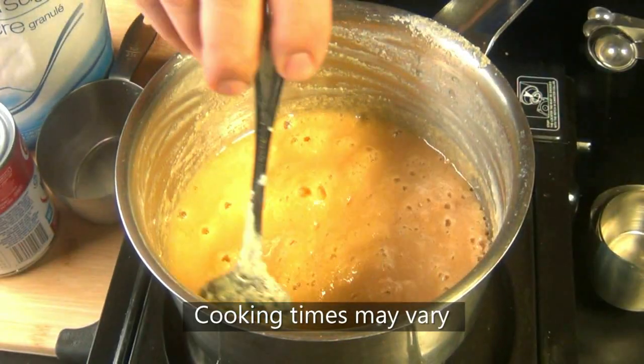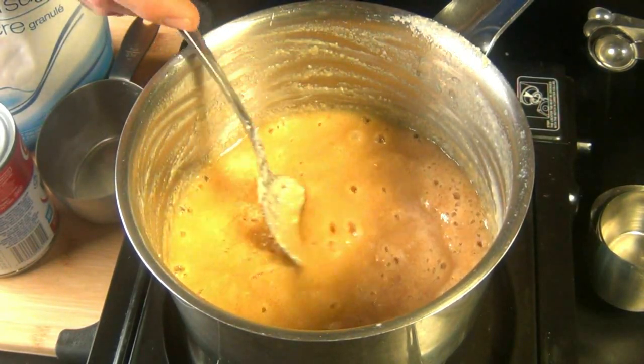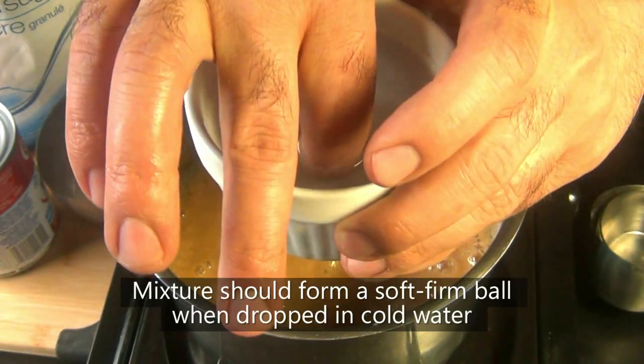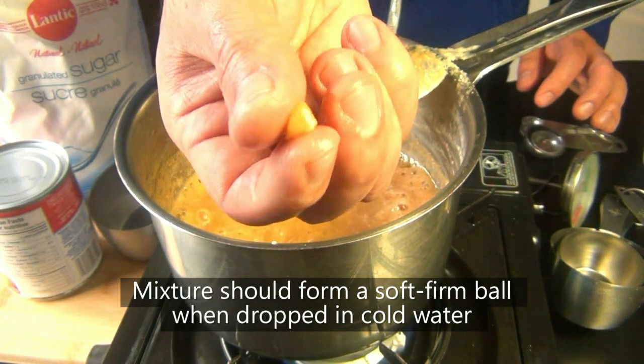After about 25 minutes, it's going to start to change color — keep an eye on it and make sure it's not burning. If you don't have a candy thermometer and you're wondering how to know when you've reached 240 Fahrenheit, drop a little bit of that mixture into some cold water. That ball will tell you how hard your fudge will be when it cools.